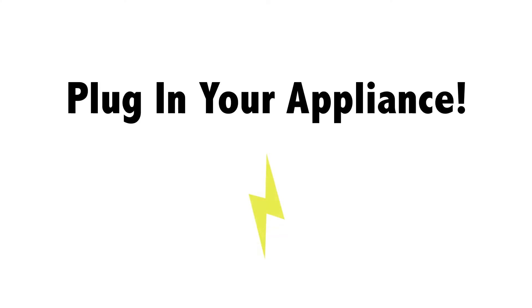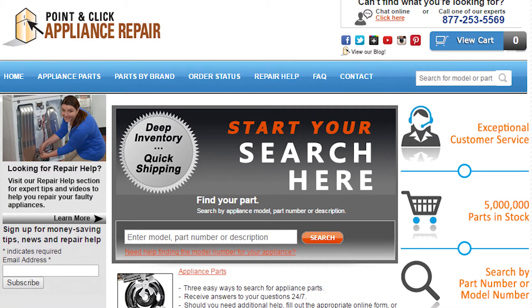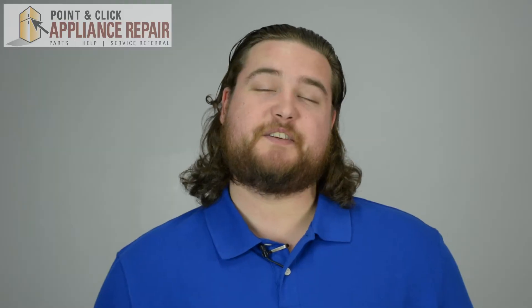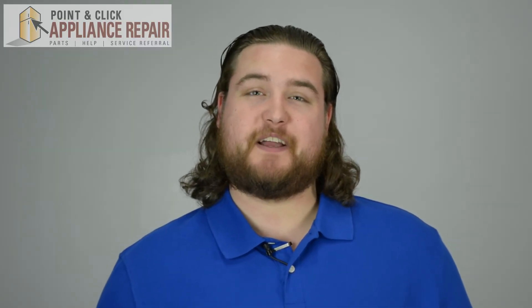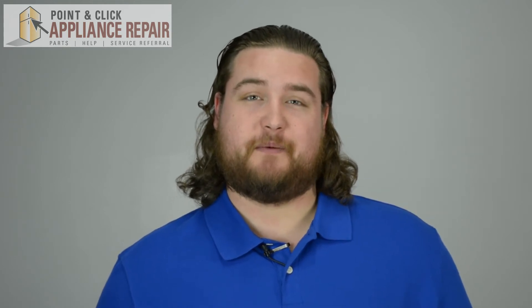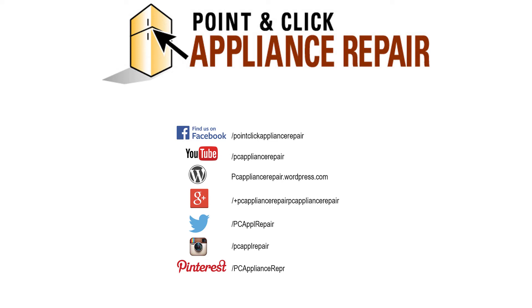Finally, don't forget to plug in your appliance. If you need any of the parts mentioned in this video, you can find the specific replacement using your part number or model number. Thanks for watching. Your support is what allows us to keep curating this free content. Please like, comment, or share, and if you really liked our video, please subscribe down below. We'll see you next time.